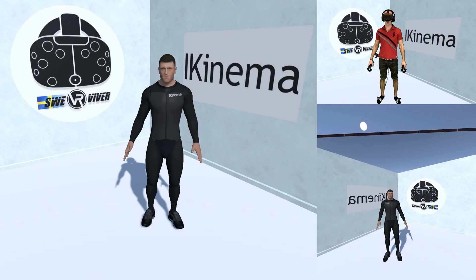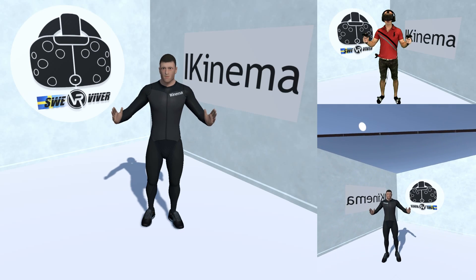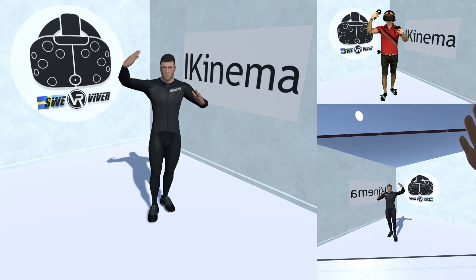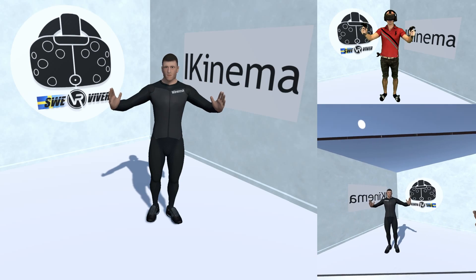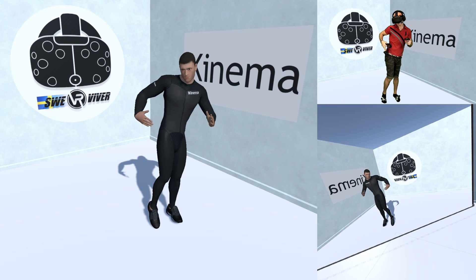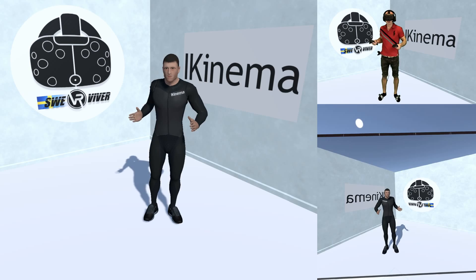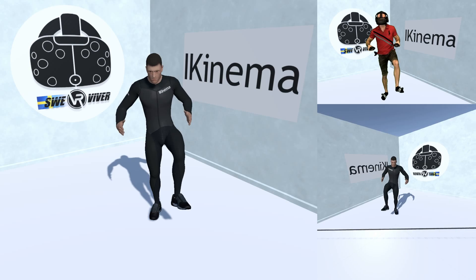Welcome guys. We are going to try out the Ikinema Orion engine, and this is all about full body tracking. I'm using six different points to track myself with the HTC Vive lighthouses. The first tracker is the headset, of course. The two other trackers are my controllers and I'm holding regular Vive controllers. The fourth tracker is the first Vive tracker that I put on my hip — I put it on the side, and I'll explain later why.